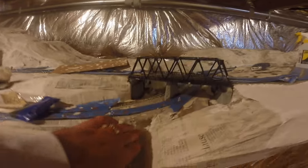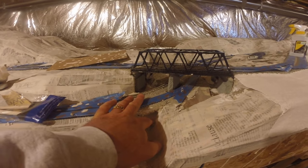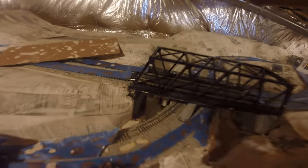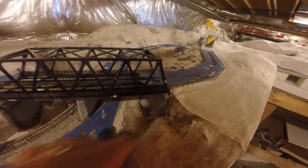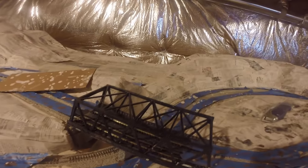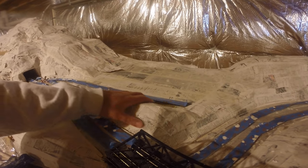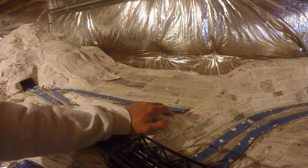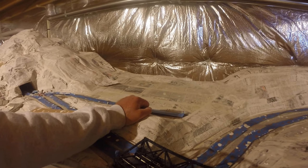You can see the foam in there — all I do is take a drill and drill it. It's easy to work with. You can see how easy I can carve it. I have a wire foam cutter, and once I get the foam where I want it I use that to form it, or I just take a wire brush or a knife and cut it.